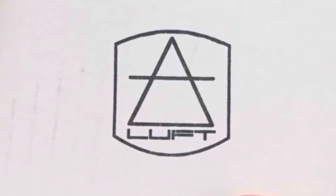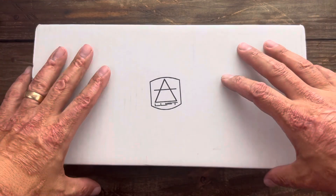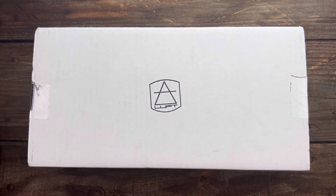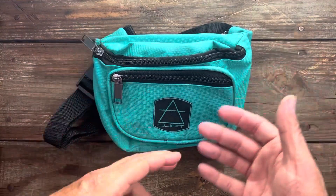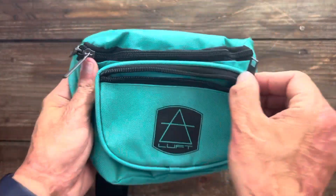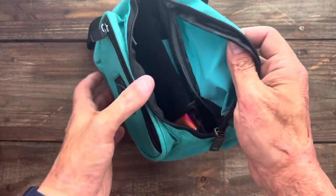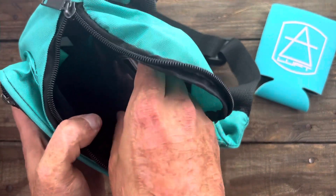Last but certainly not least, we have my pre-order that arrived from Luft Concepts, coming from fellow creator Mr. Bearded Gear. Very excited about this one. I'm going to hurry up and unbox it. It always nice to get something reusable rather than just a box you'll throw away. It comes in a nice little fanny pack. There's a zipper in the back and the knife should be in here.